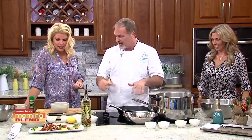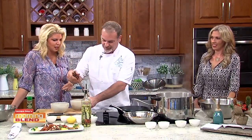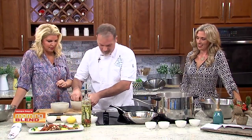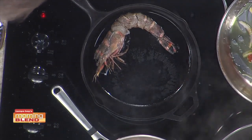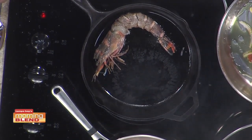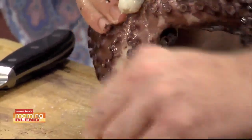As that cooks down, we go over here — this is what it's going to look like afterwards, magic of TV. As this is going, we're going to add our prawn — this is a big prawn. Salt and some pepper. To clean the octopus, you take the head and cut right across the top to take the head off. Then there's a beak inside — you just take your finger and push that little beak right out. It's actually pretty clean to do, not bad for seafood.